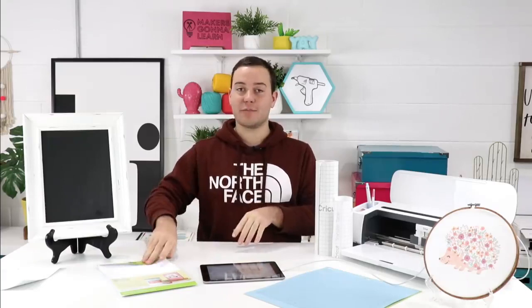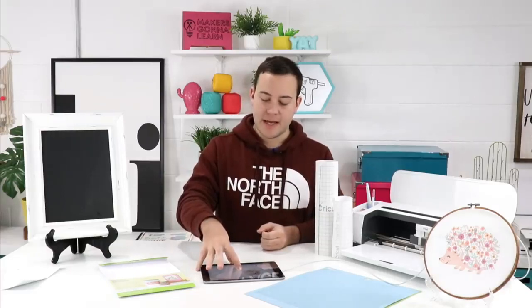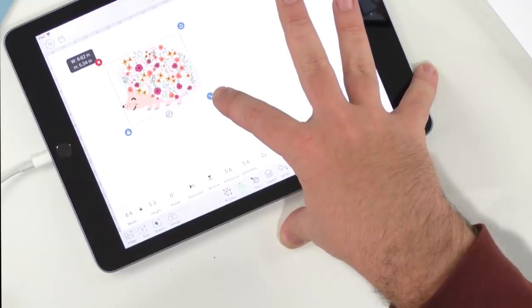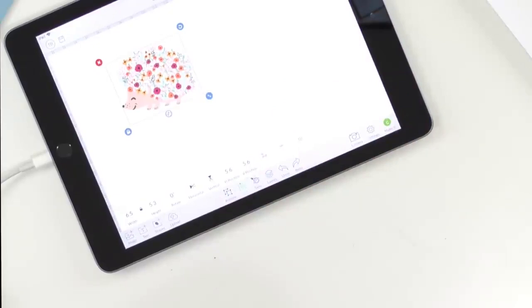We've already loaded our printable vinyl into our Canon TS8120 — it's our favorite printer, perfect for print and cut, less than $100. We're just going to size this down — it has to be less than eight inches. I think we could do like six and a half wide by about five inches tall, which I think would be adorable. You always want to measure your projects for your vinyls and things like that. We're going to click 'Make It.'